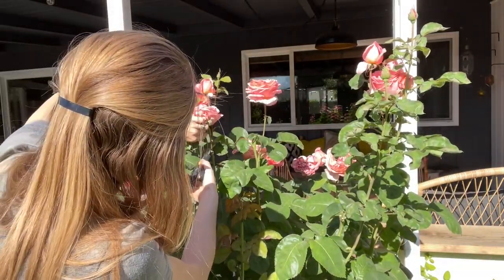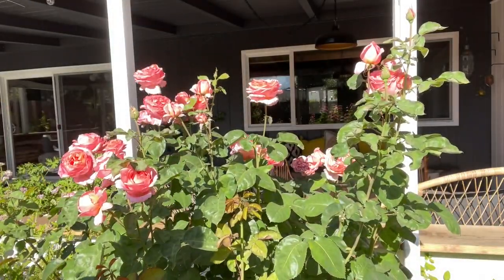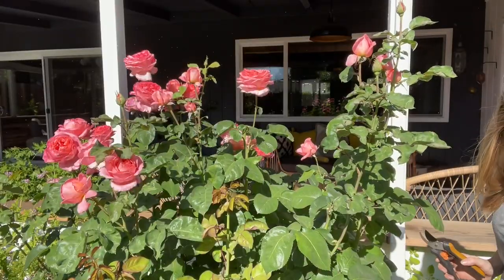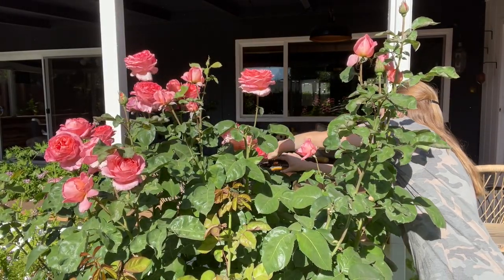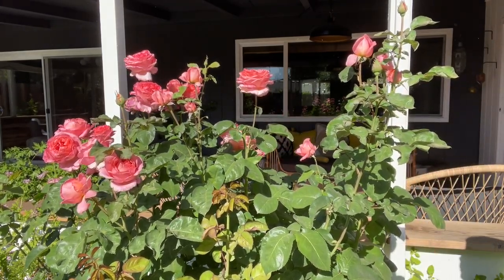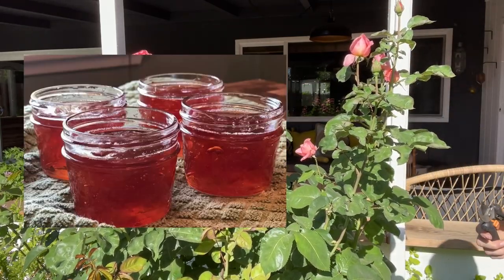That's typically the stage where you would want to harvest for different herbal uses, because you're going to get a lot more of the beneficial properties out of that rose petal. Rose petals have a ton of benefits — like antioxidants, it's actually a huge source of antioxidants. A lot of people drink it in their tea. I've made rose petal jam in the past and that's so good. Rose water — you can make tea out of it that way, or just drink it or use it in different recipes.